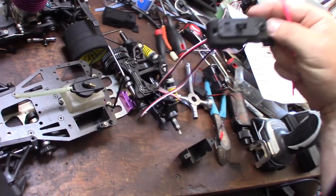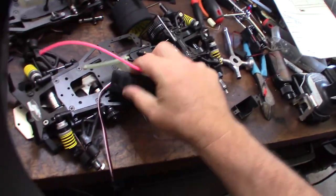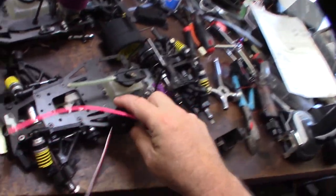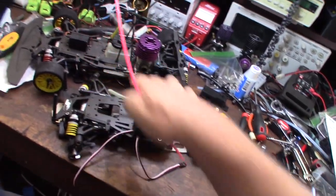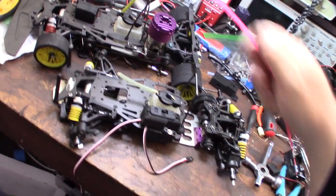I thought that switch was pretty cool, so I'll put a link where you can get the switch too. Now it's going to be nice and clean and you won't be able to see any wires anywhere — the wires will all be hidden under the tray here.